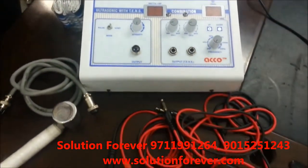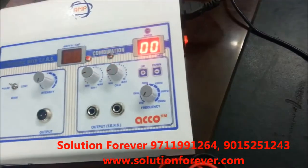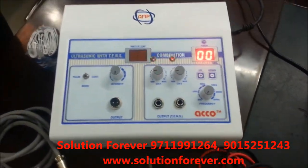Now we will show you the demo of Echo Combo Tense and Ultrasound Therapy Unit. Switch on the machine. Firstly we will show you the demo of Ultrasound Therapy Unit.